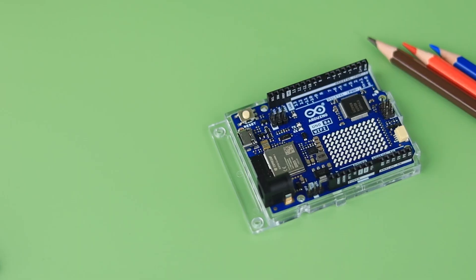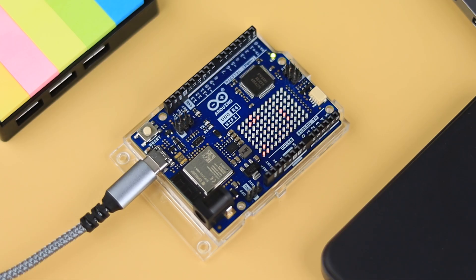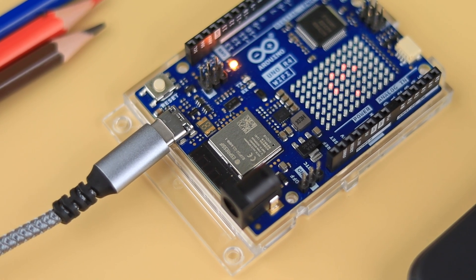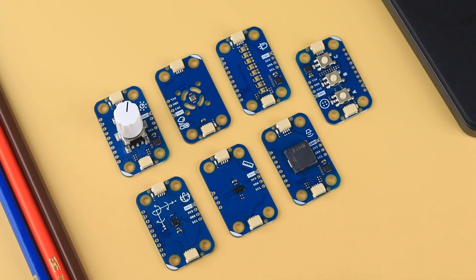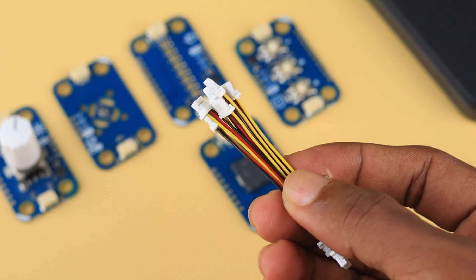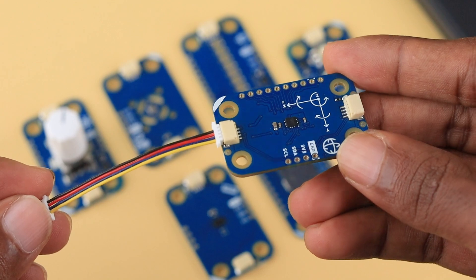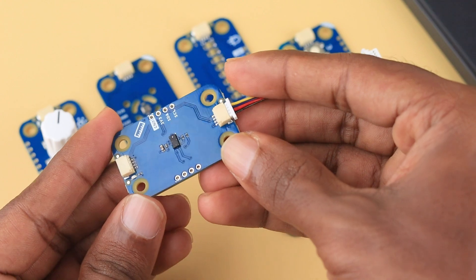Now let's explore each one in detail. The Arduino Uno R4 Wi-Fi, with its RA4M1 and ESP32-S3 microprocessors, offers enhanced processing power, built-in Wi-Fi, Bluetooth, a 12x8 LED matrix, and a Quick Connector. This versatile board empowers makers to bring their ideas to life and take their projects to new heights. The Modulinos are a collection of quick-compatible sensors and actuators designed to streamline hardware connections, enabling beginners to quickly get started while also allowing experienced makers to prototype ideas rapidly.